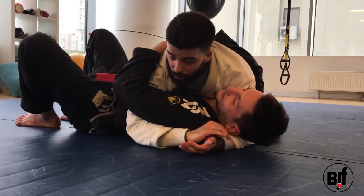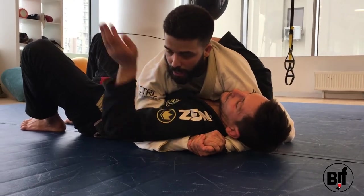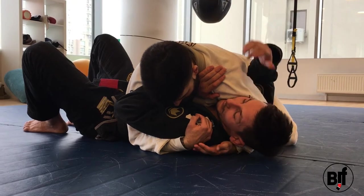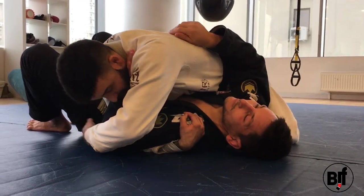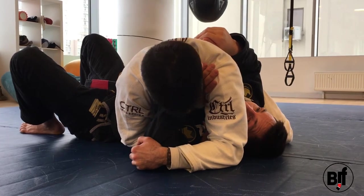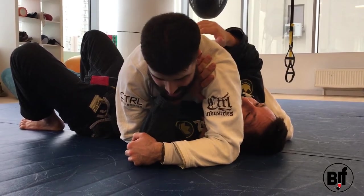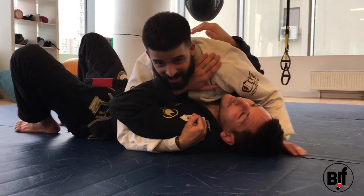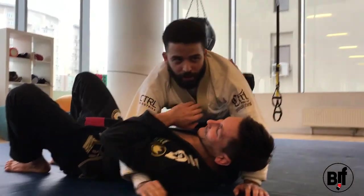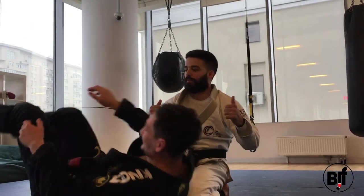One more time: I have the underhook and the cross face, he brings his hand in, I trap, grab the shoulder, reach over and grab the elbow, open, pinch — still pinching — curl the shoulder, and I break the guy's wrist. That's the technique. Try it, it works.